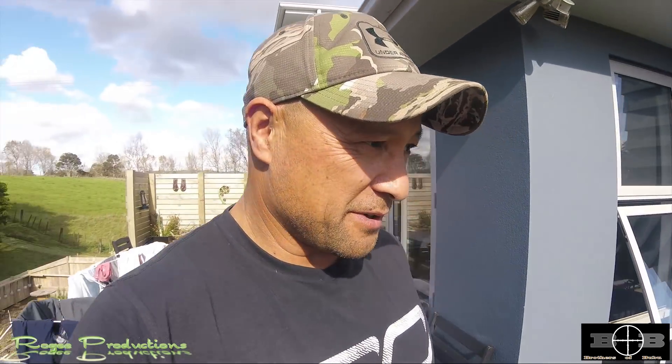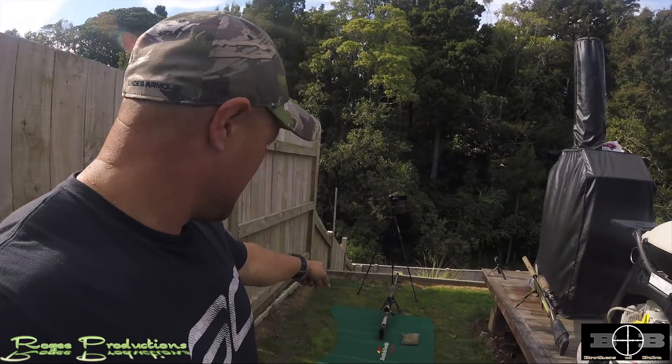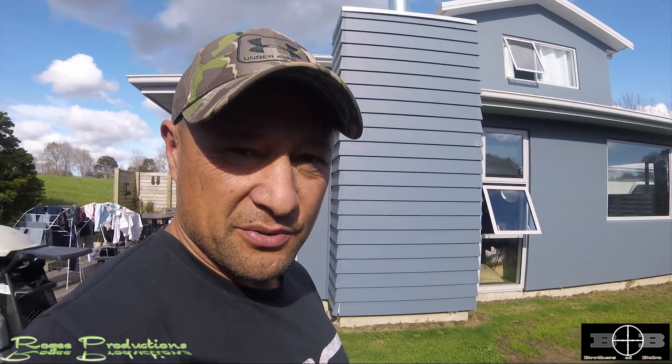It's not far away at all — it's actually just here in my backyard. The reason I'm doing it in my backyard is I can't be bothered going to the range, but more importantly, everything I'm going to show you can be done in your backyard or in your house on the carpet.